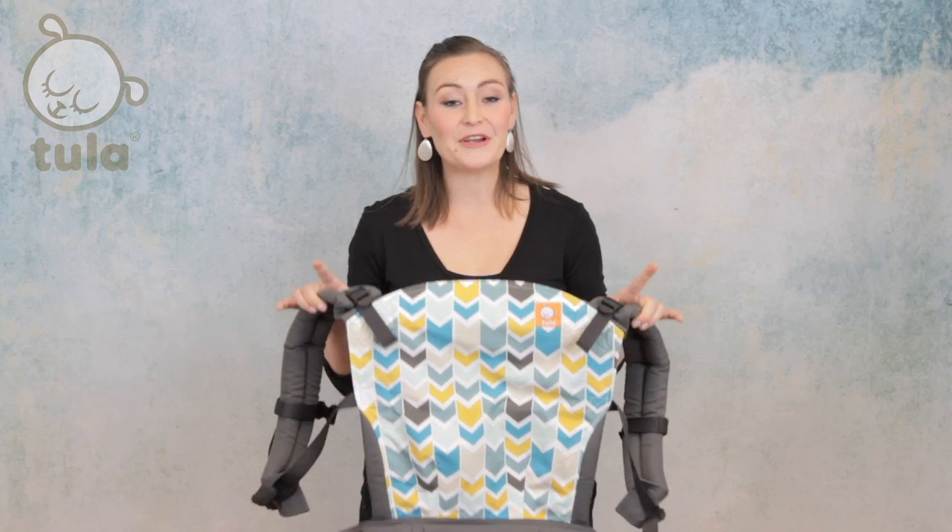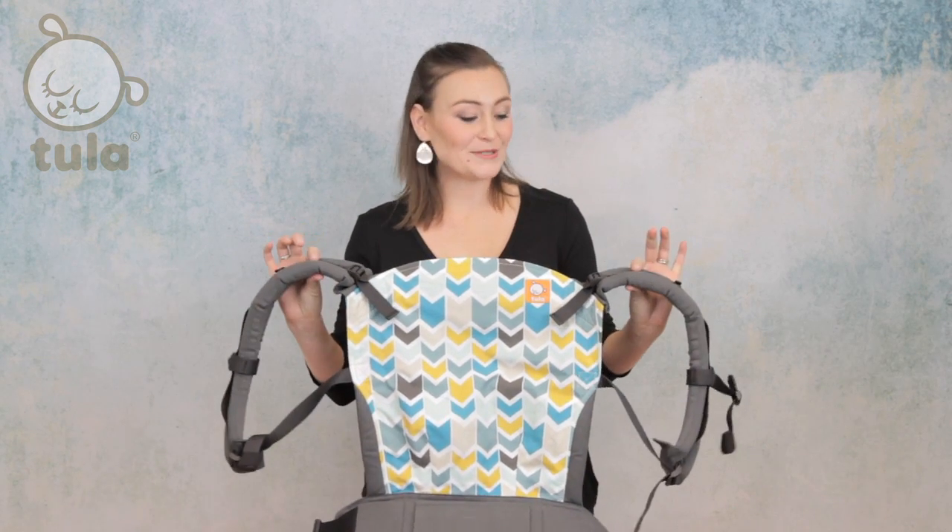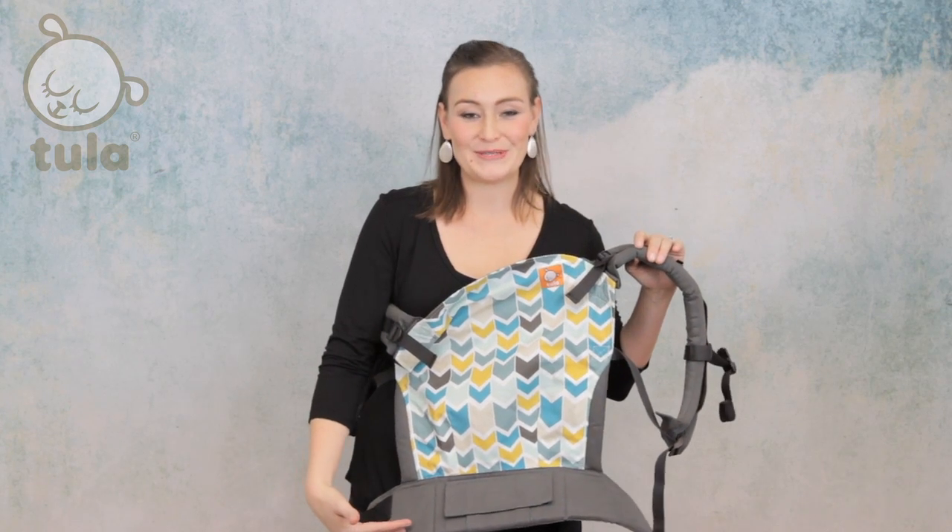We are also going to make sure that our baby is well supported in an ergonomic position. I'll show you what that looks like once we have baby in the carrier. As you can see, the Tula ergonomic carrier includes a panel which will support your baby's weight, with shoulder straps for each arm and a waist belt to go around your torso.